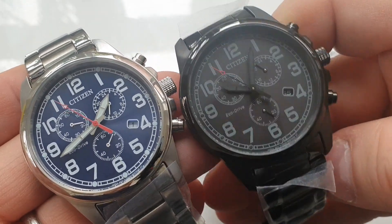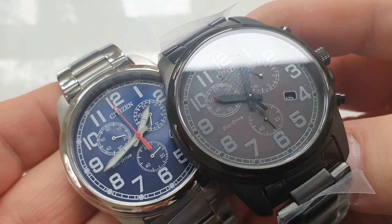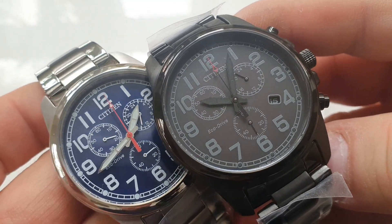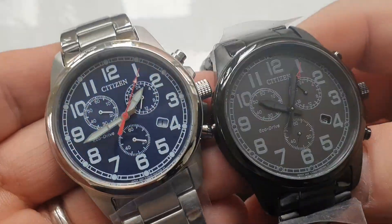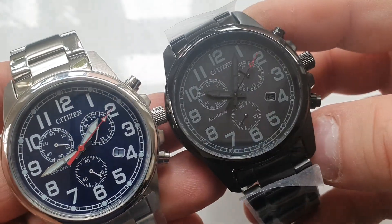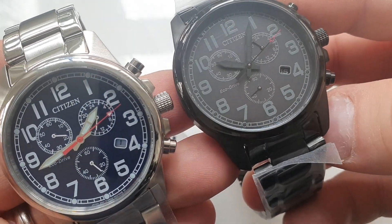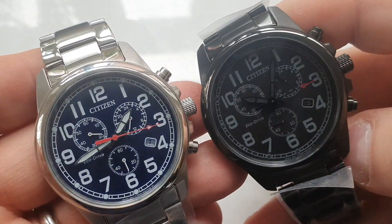These are the Citizen AT-0200s. They do have a slightly different variant that comes with a canvas strap. But they are essentially a military style field watch chronograph. They have a mineral crystal and they are 39mm from lug to lug — left to right. So they are a very classically sized, proportionate wristwatch.